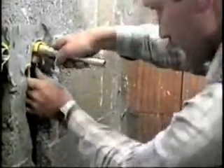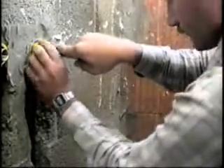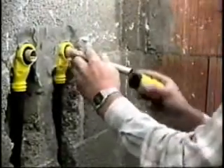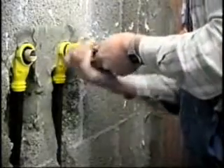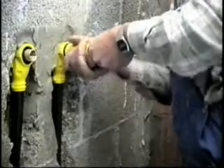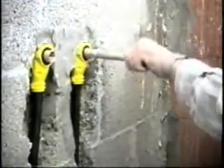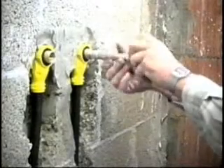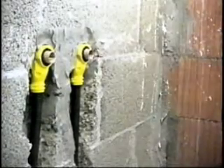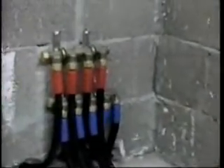The PEX-A pipe system with its conduit meets BS 6700 good practice requirements for ducted pipes in building structures. All outlets in the bathroom or kitchen are connected to the manifold using continuous, joint-free 16mm PEX pipe.